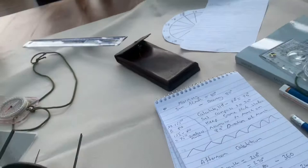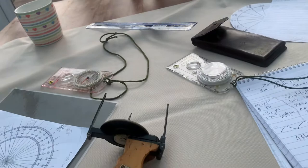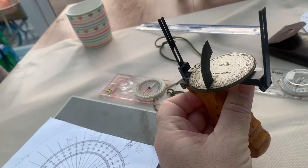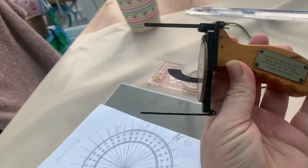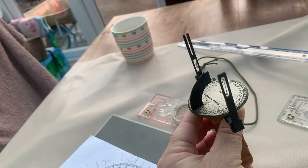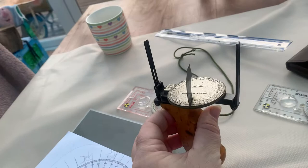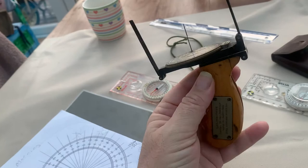Good morning. Just messing with the sun compass again this morning. I said yesterday I'd put this little video clip together and try to explain a little bit more about this antique sun compass that's been out of everybody's knowledge probably since the day it got handed over to the Royal Geographic Society. That's my assumption anyway, and that was probably before the Second World War when Bagnold was doing his expeditions between 1929 and 1930 in the Libyan desert.